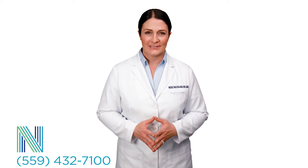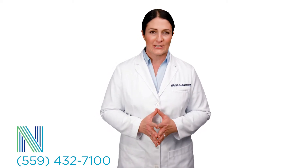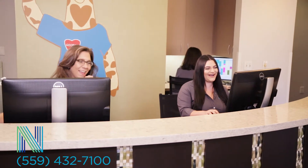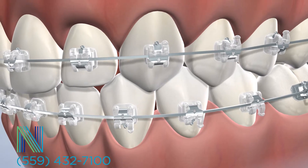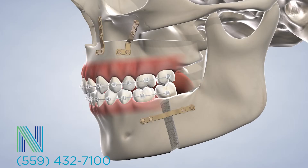During your first consultation appointment, we will map your entire treatment and determine if spacers are required to place your appliances. Our practice has locations in Fresno and Clovis to serve patients of all ages throughout Central California. We're proud to offer a wide variety of services, from routine orthodontic treatment such as traditional braces and Invisalign to complex bite correction.